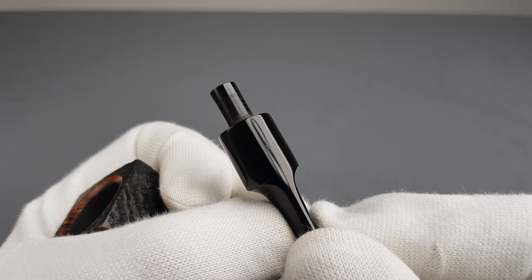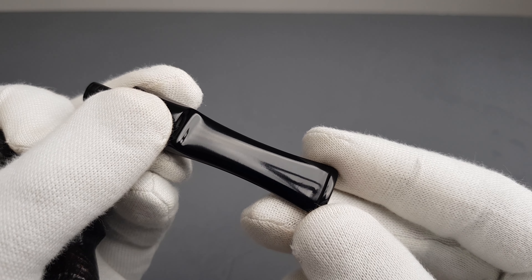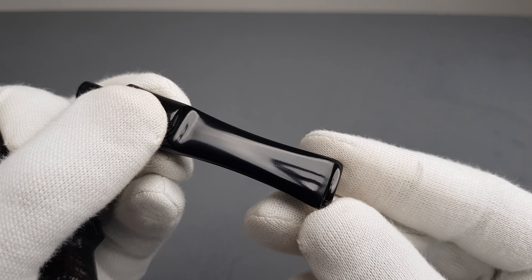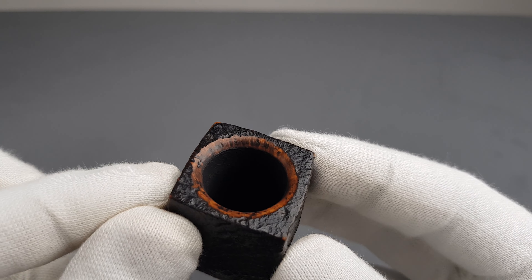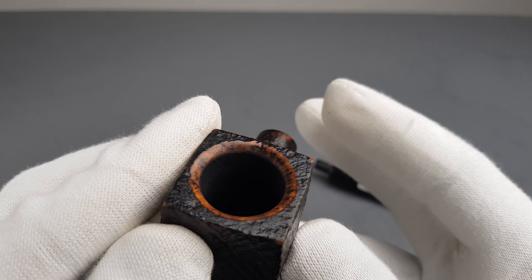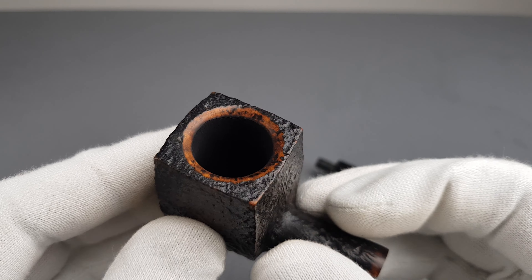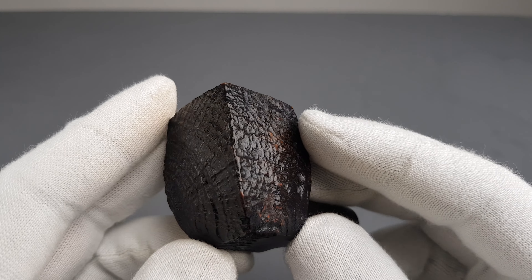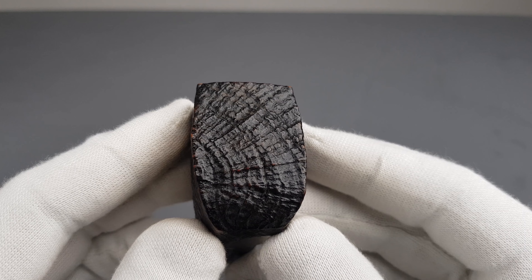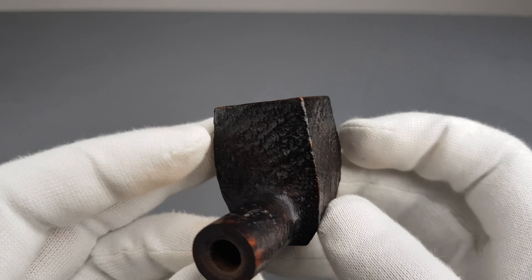There's the H logo which has faded but it's kind of visible. No bite marks, beautiful condition overall. Nice and clean rim edge — this combo looks great, brown on black. Fine sandblasting with ring grain on the frontal side and on the right side.